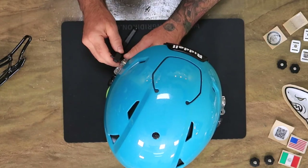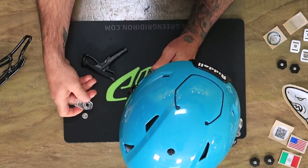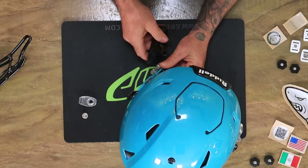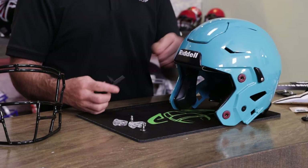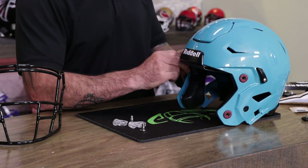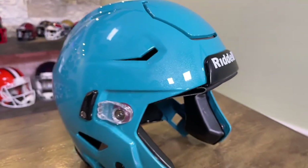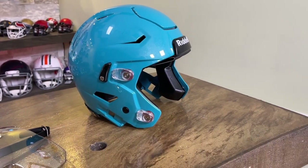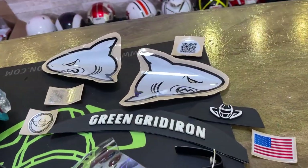It's time for Clark to get a new setup. So we have an adult large Speedflex helmet that I had custom painted. Shout out OMG Helmets — my man does some of our painting for us, and when he does, those helmets just come out fantastic. So thank you, Jason at OMG.